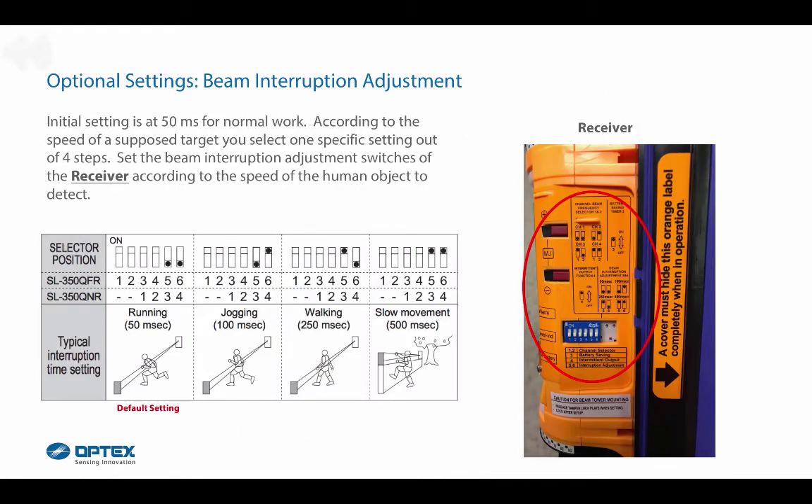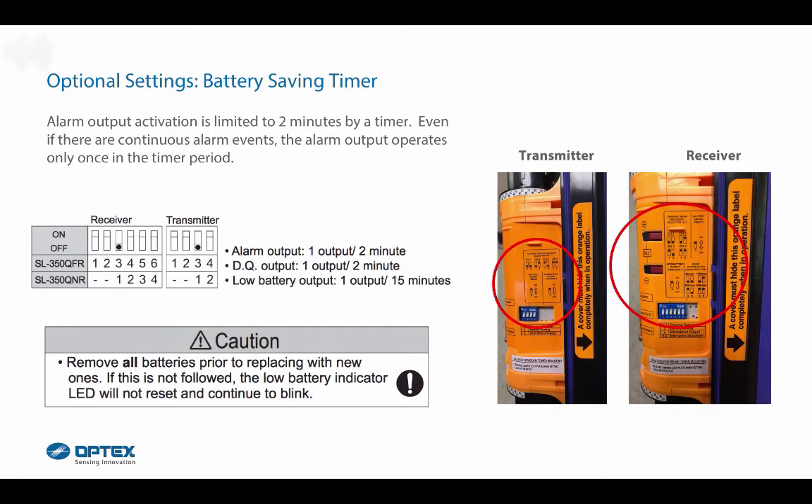Optional settings for beam interruption adjustment: the initial setting is 50 milliseconds. According to the speed of the target, select one of four settings. Set the beam interruption adjustment switches on the receiver according to the speed of the human object to detect. For the battery saving timer, alarm output activation is limited to two minutes — even with continuous alarm events, the alarm output operates only once per timer period.